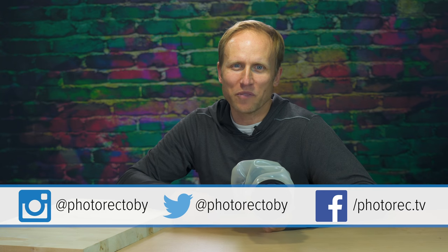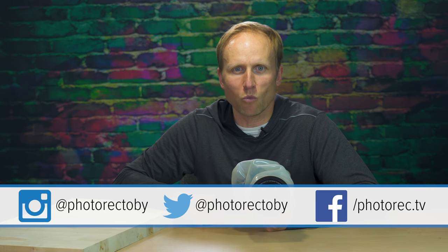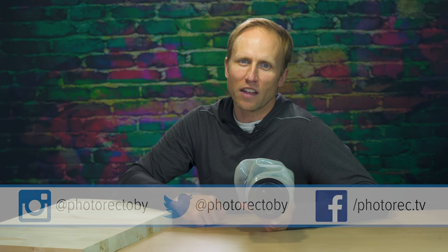Let me know in the comments if this would work for you and what watery adventure you'd like to go on. Links to the Altex are down below, and if you have any questions, you can leave those below as well. Hit that thumbs up button — and if you haven't already, hit that subscribe button. Thanks so much for watching.